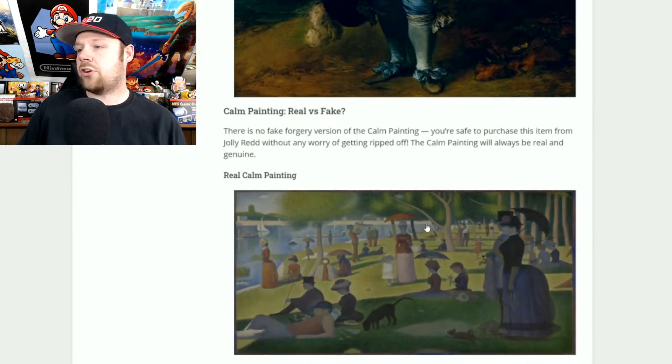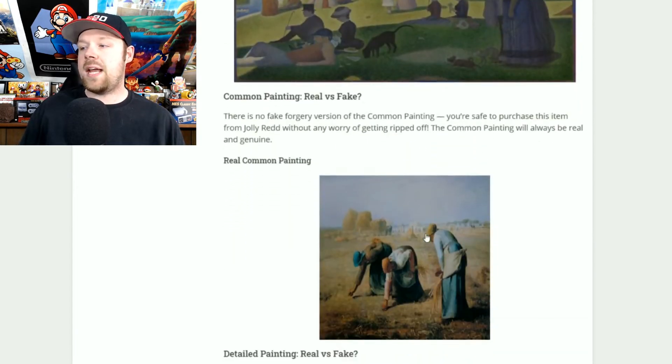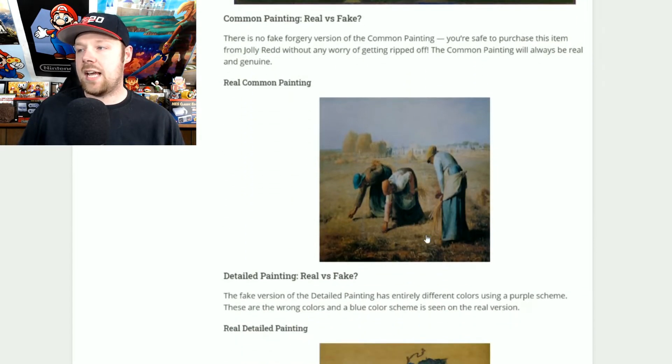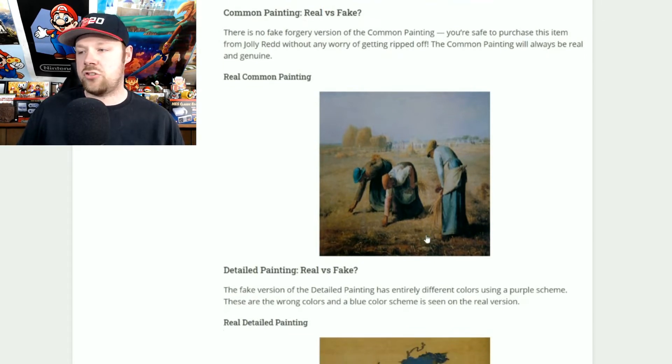The calm painting will always be real — you don't have to worry about being scammed. If you see it, go ahead and buy it. Same thing with the common painting: there's no forgery on this one, so feel free to go ahead and purchase that one as well.